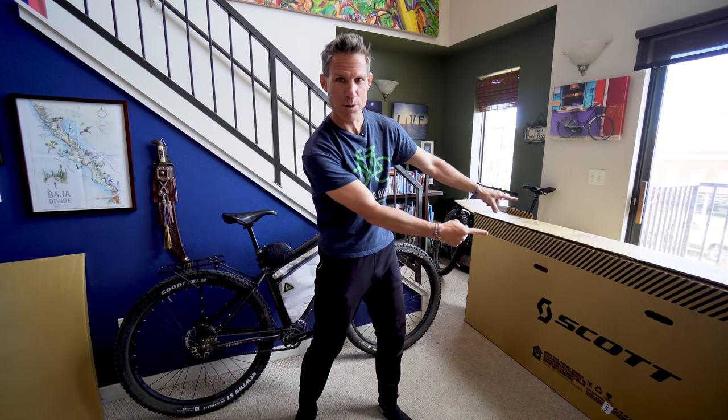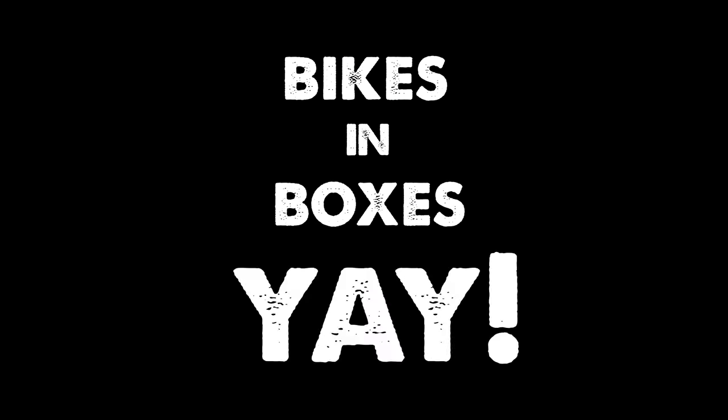Hello my friends. Today I'm going to talk about the incredibly interesting topic of how to pack your bike into a cardboard box. Bikes in boxes, yay!